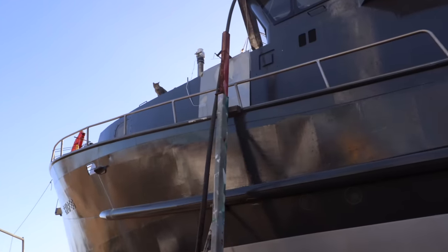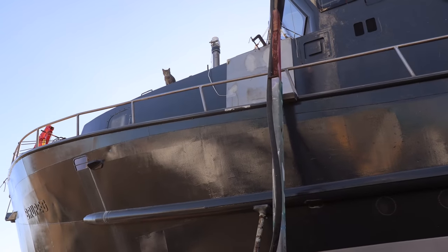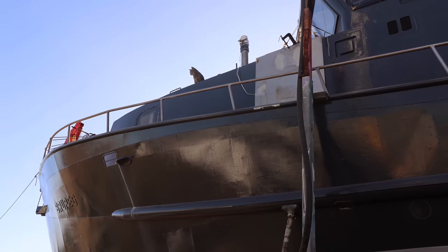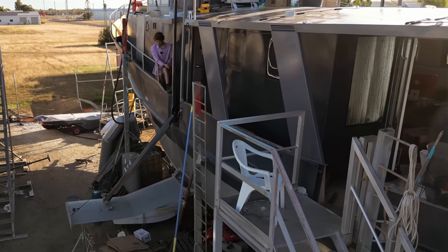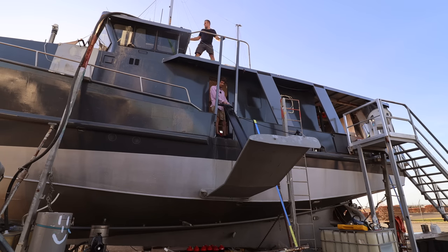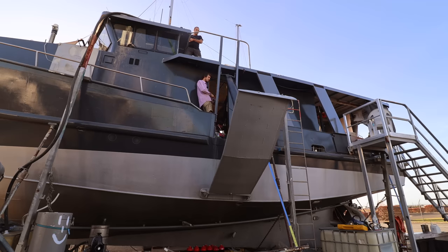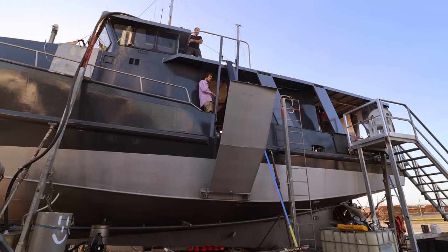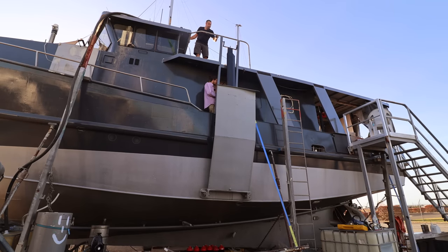What are you doing up here? Tiny little boat cat. Little ship cat.